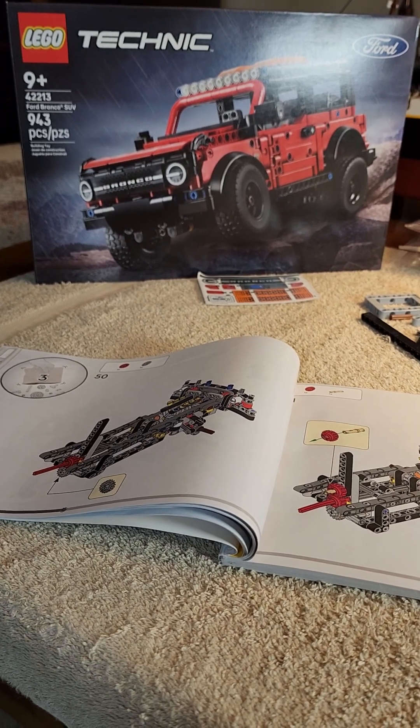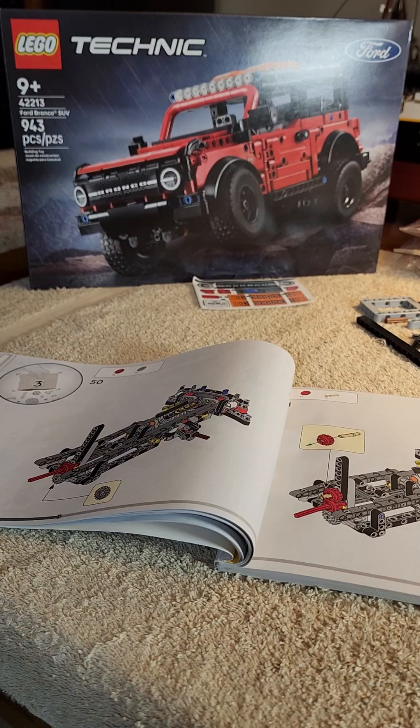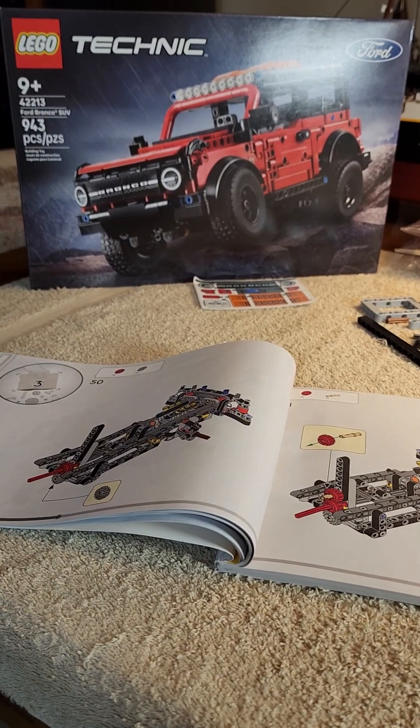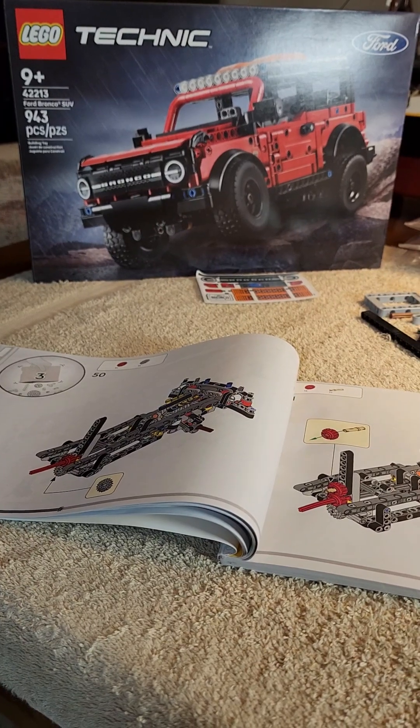Hi everybody, welcome to the RP Price Lego Build and Review channel. We're building the Technic Ford Bronco SUV — 943 pieces, set number 42213, 9-plus set.